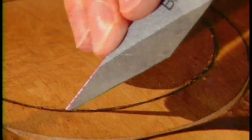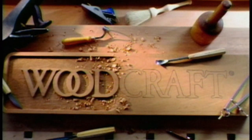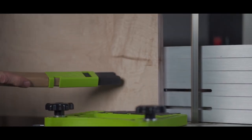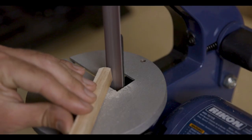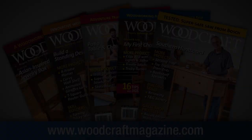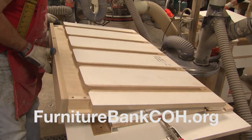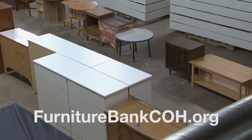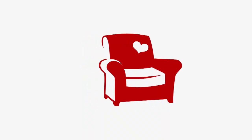Woodcraft, since 1928 — providing traditional and modern woodworking tools and supplies to generations of craftsmen. Woodcraft, helping you make wood work. P.S. Wood, home of Timberwolf Swedish silicon steel bandsaw blades and super sharp scroll saw blades. A bed to sleep on, a table to share meals, a house that feels like a home. The Furniture Bank of Central Ohio, providing furniture to neighbors in need.